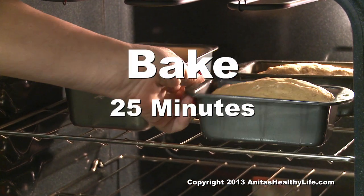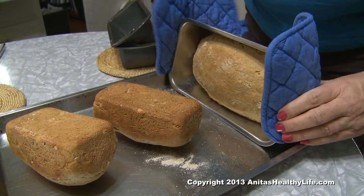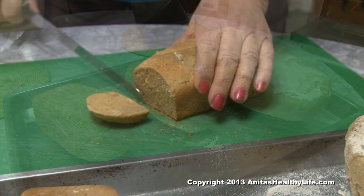Let them bake for 25 minutes and then you turn them out upside down on a solid tray and eat it.